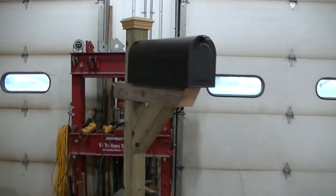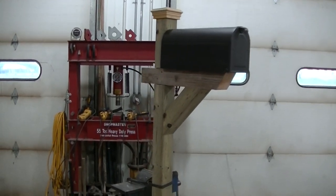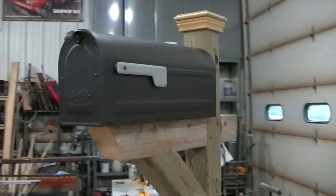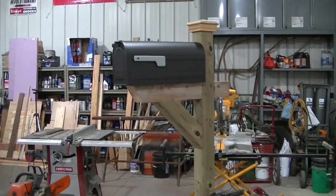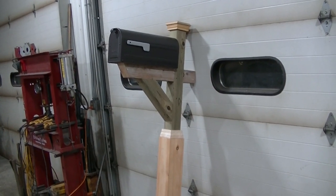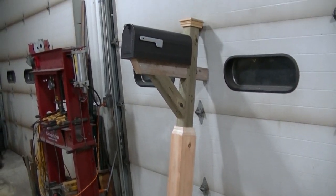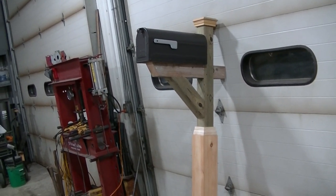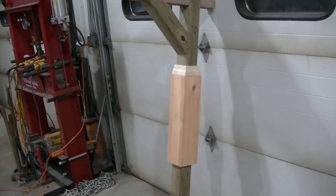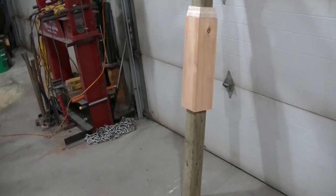There it is, all together. I think it turned out pretty good — like I said, I'd like to add something to it, it seems like a plain mailbox to me. We'll see what my sister says. Pretty basic build, not too difficult, but kind of fun doing something different. I came up with a little trim piece just to add more style to the box so it's not just a standard 4x4.